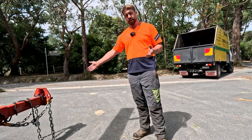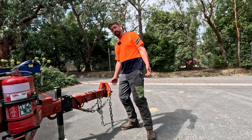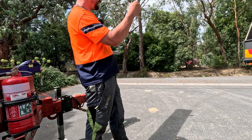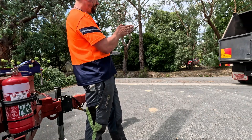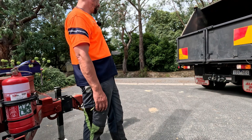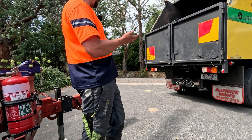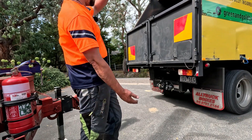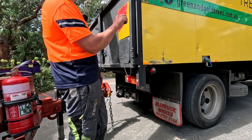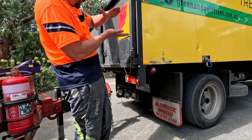You want to stand pretty much in line with the trailer so you can see it. You don't want to stand behind the truck. So I'll just direct him back — I can tell him to go a bit that way if I want. This means go straight. And when he gets close I can tell him how far away he is and give him little arrows. Wait there a second. So now he's pretty close — he's about that far off. I'll get him to full lock this way and he should get it on.